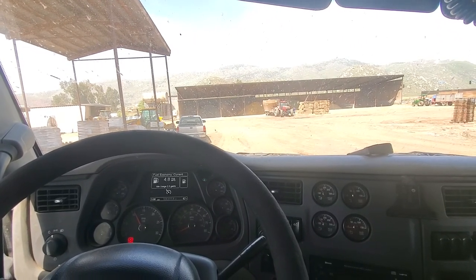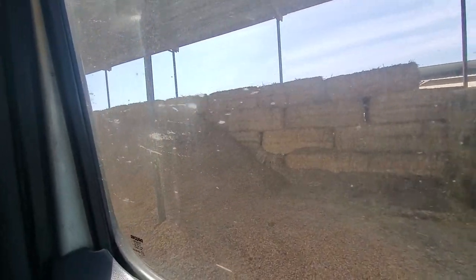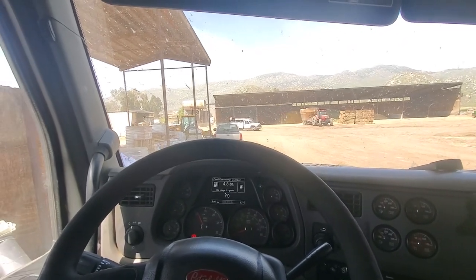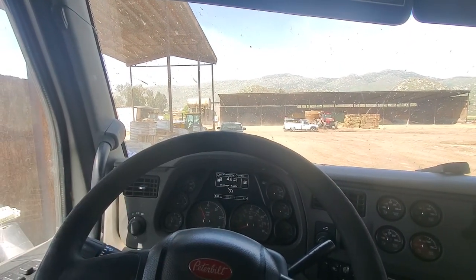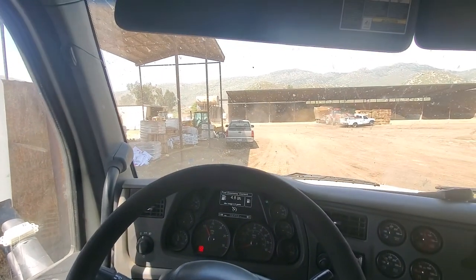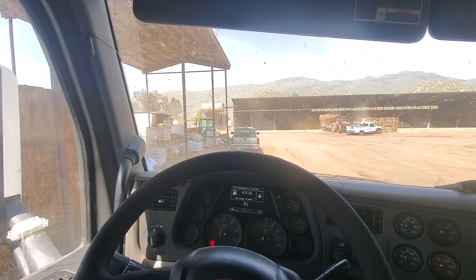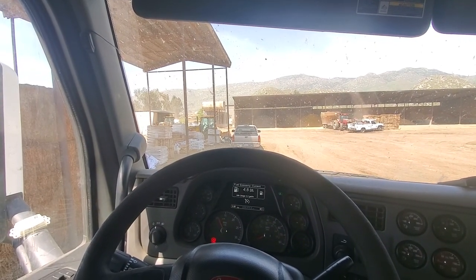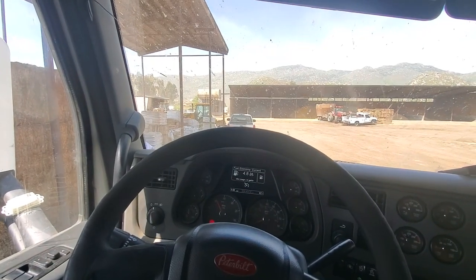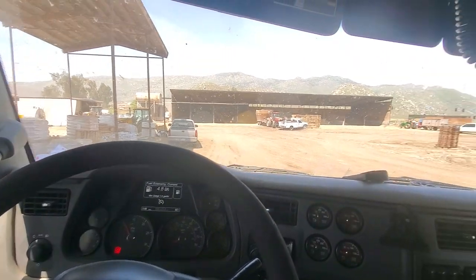I got the almond hulls to the dairy, however their commodity barn is pretty full, so instead of backing in I was just gonna come in parallel and dump the almond hulls parallel to all these poles. But for me to set up I had the blind side around this pickup, and I drove over a small pile of almond hulls — what that does is it traps the mud flap between the tires and rips it right off. It's like backing over a curb, essentially.